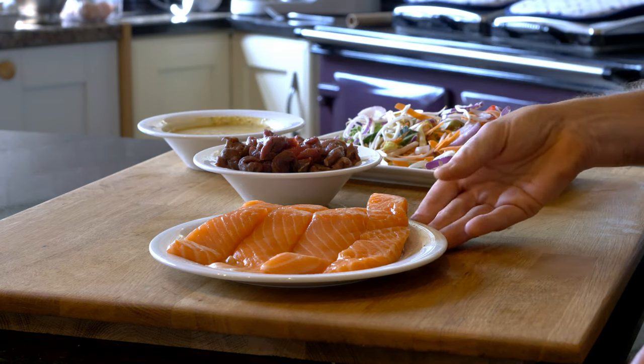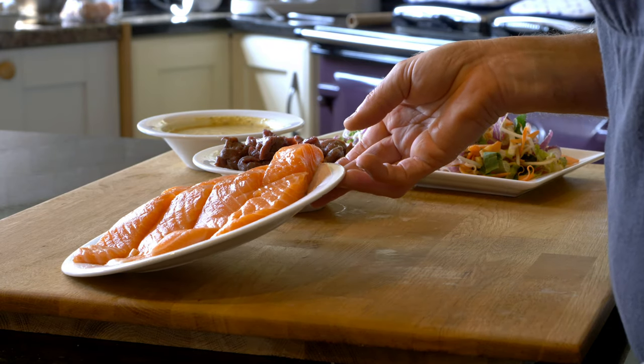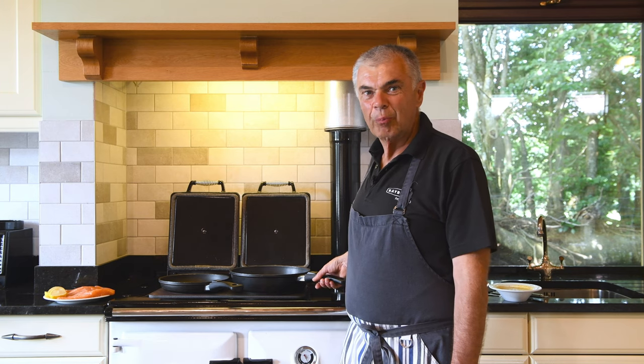And here we have, using the slower side of your hot plate, some really fresh seasoned salmon with some nice black pepper. I have my two pans on the hot plate.